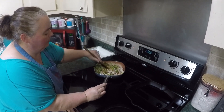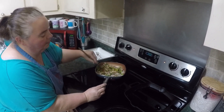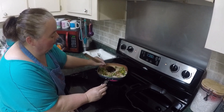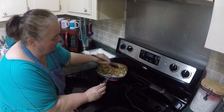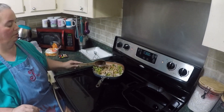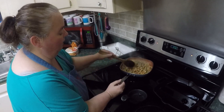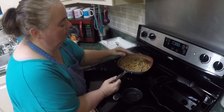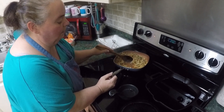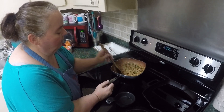I'm making sure all the seasoning gets everywhere. It'll incorporate better once it's hot. I don't have everything mixed in yet but it'll come together in a minute. I'm letting the sauce get just a little bit thicker before I pull this off and we start rolling.